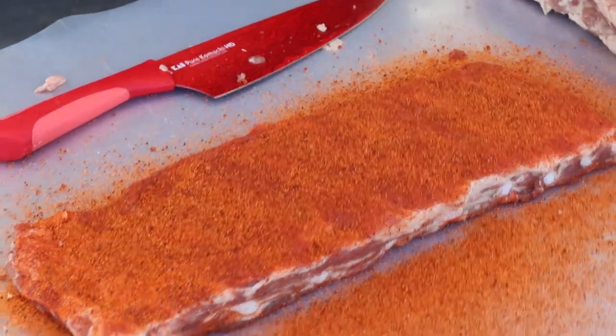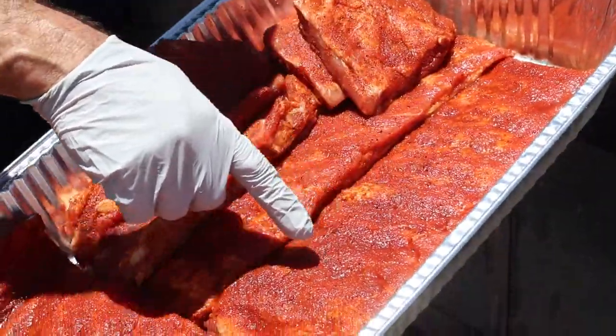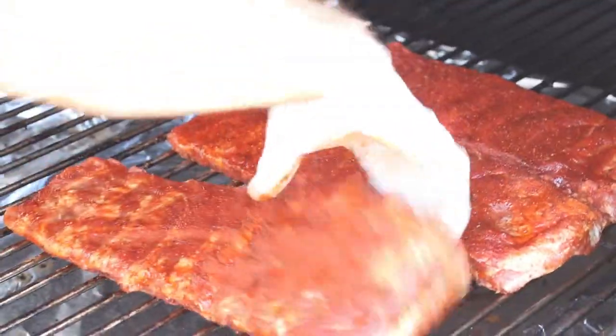So that's going to sit in a cooler for a good couple of hours. The moisture is sweating out — that's what you want to look for. So those are our ribs.